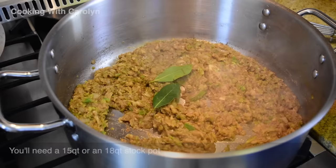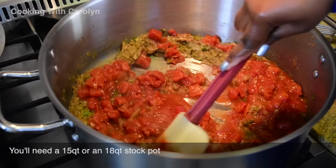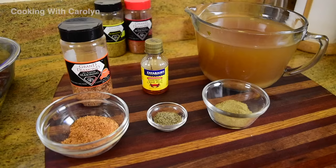I am using a 15-quart brazier. The only reason I'm using a brazier pot is because it's low and kind of wide, which makes it easy to film. You can use a 15-quart or an 18-quart stock pot and you'll be fine — whatever is easiest for you.